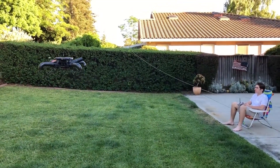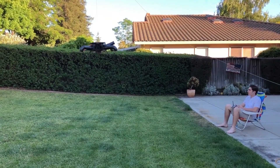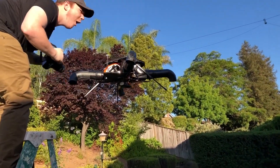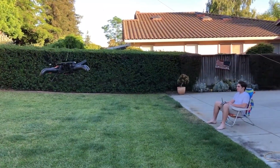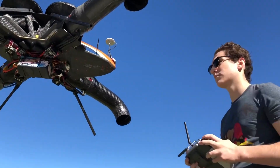Ducted fan drones typically consist of one or more fans contained within a duct or shroud, which helps to boost propulsion system efficiency and reduce noise. A hovering drone is another type of bladeless drone that uses a jet or rocket propulsion engine to hover in the air.